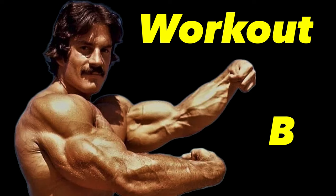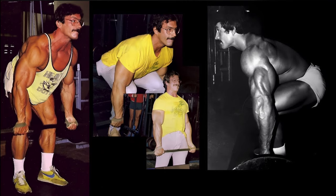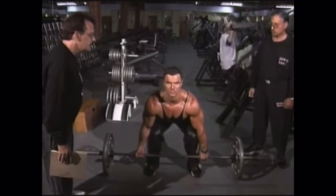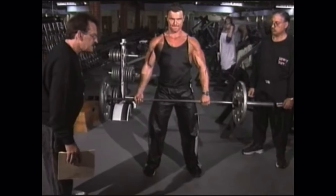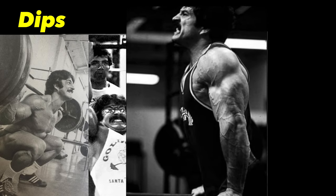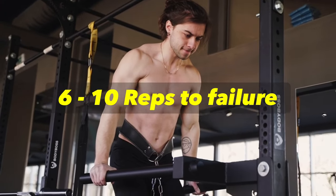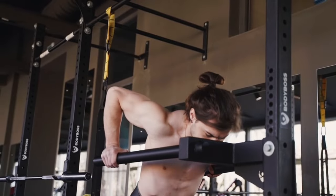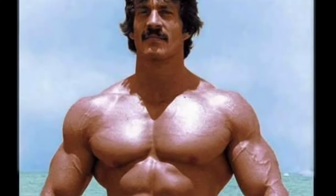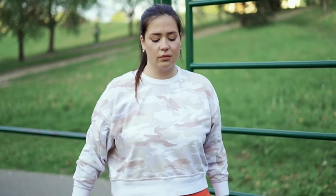Workout B consists of: number one, a set of regular — not stiff-legged or sumo, but regular old-fashioned powerlifter — deadlifts for 5 to 8 reps to failure. If there is one exercise I'd like you to fall in love with, it's this one. The deadlift is properly regarded by most as the greatest overall strength and mass builder. After the deadlifts, take a brief one or two minute rest, then proceed to dips — regular parallel bar dips — for 6 to 10 reps under full strict muscular control. If you can do more than ten reps, add weight. Think of the dip as the upper body squat — the best pec, shoulder, and tricep exercise. If you can't do dips, try incline presses.